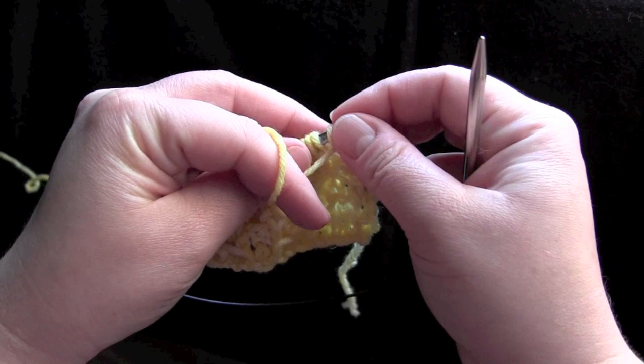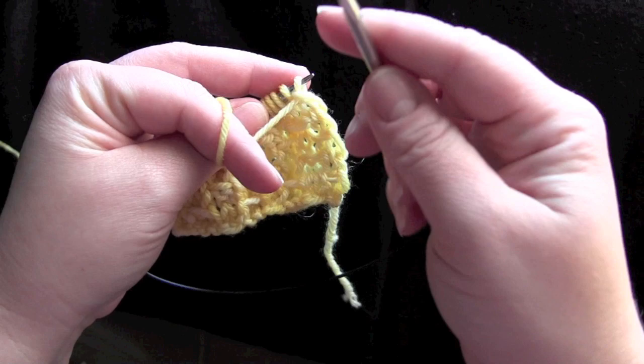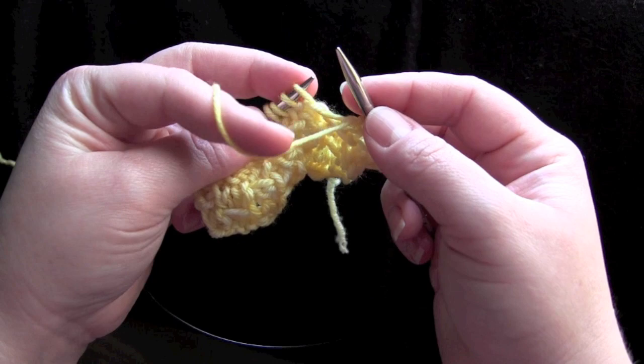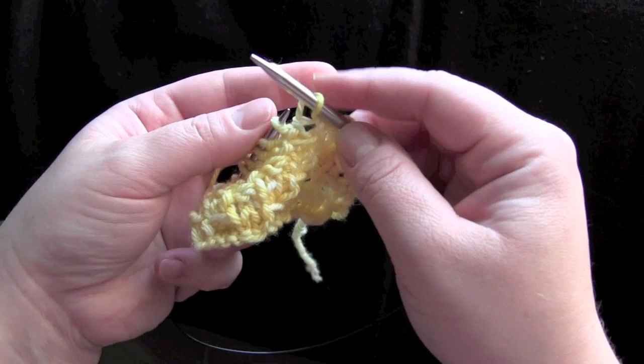For row three, this time we're going to slip two with yarn in front and knit two across the row. Make sure your yarn is in the front and you're slipping purlwise.